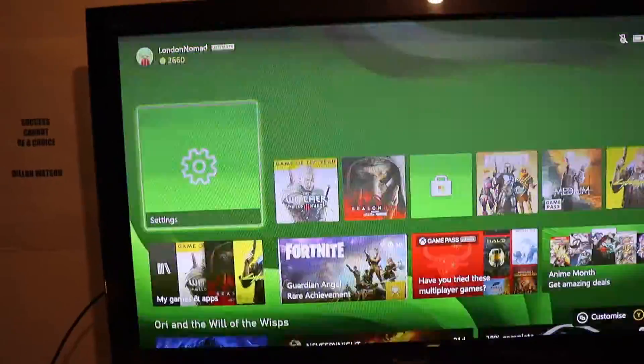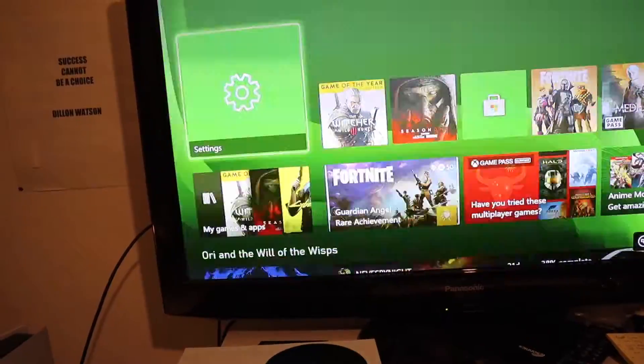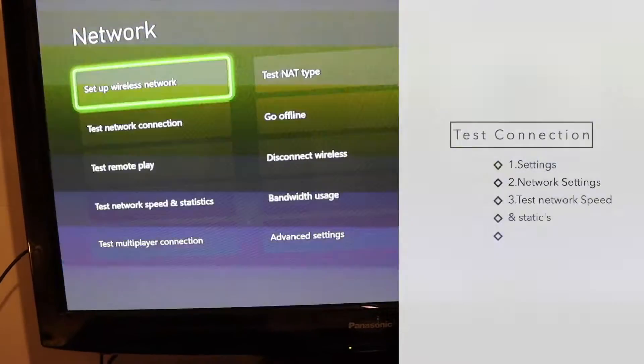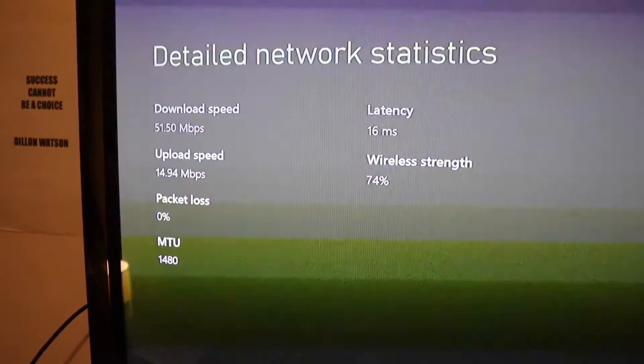First we're gonna check our internet speed so we know how fast it is and how much the connection improves after we make the necessary changes. Head over to Settings, then go to Network Settings, then go to Test Network Speed and Statistics so we can see how fast that Xbox is. Here are my detailed network statistics.